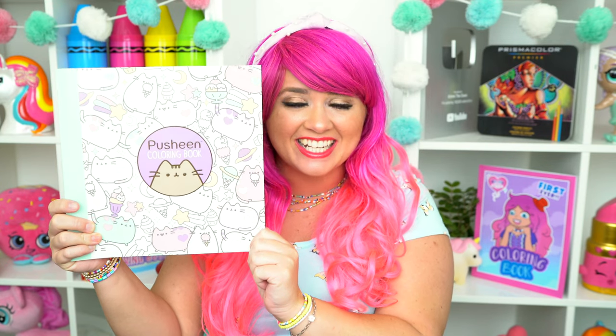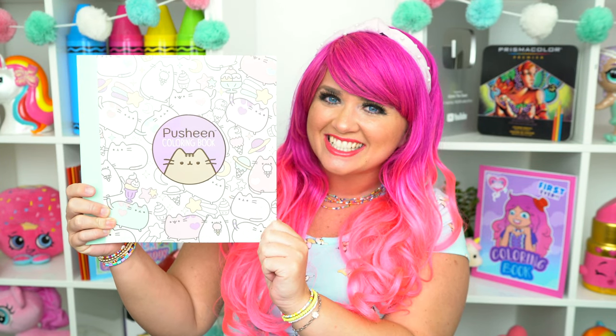Hey everyone, it's Kimmy here and welcome back to another coloring video. Today I'm going to be coloring in my Pusheen coloring book using markers. Let's get started.